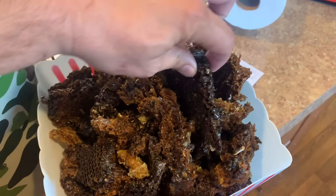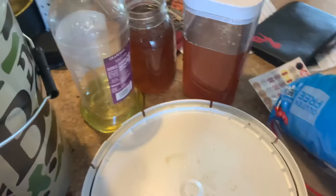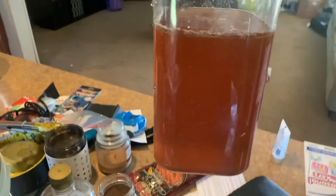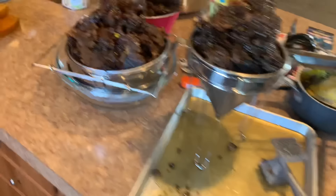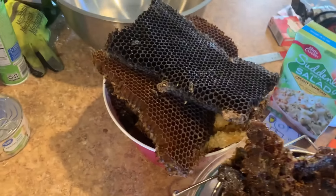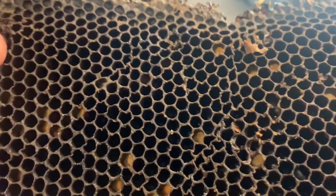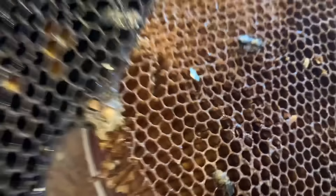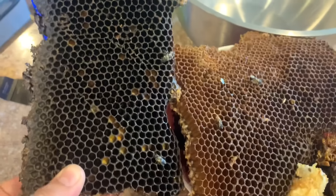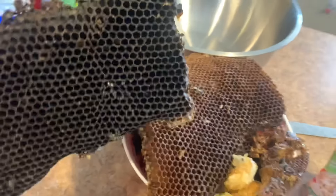This is what the comb looks like after it's set overnight and drained. It's still sticky with honey but the vast majority of it has dripped down. Now a lot of this honey is unusable for humans. This hive was in the house for over eight years, so eight years of tons of bees crawling all over the comb just gets the comb dirty and nasty. You can see how black this comb is — that's from just years and years of use. Babies after babies being born in it and bringing in dirt from workers. So that honey has taken on a flavor that's not very pleasant and it's just not usable.